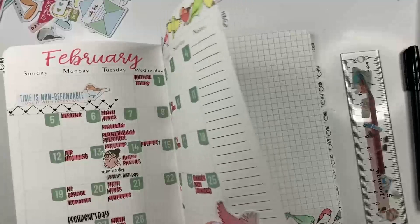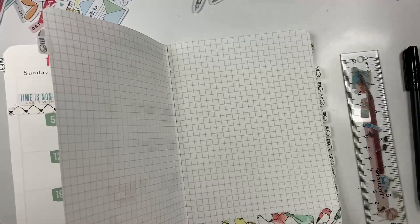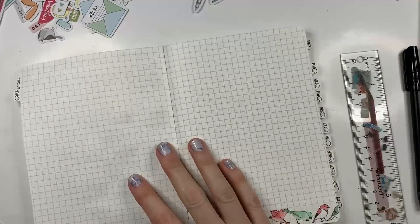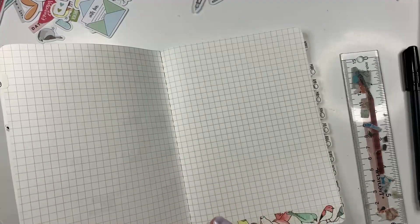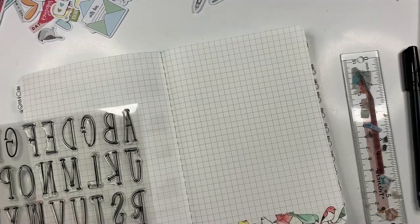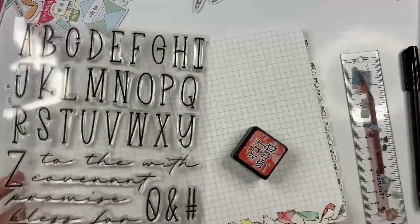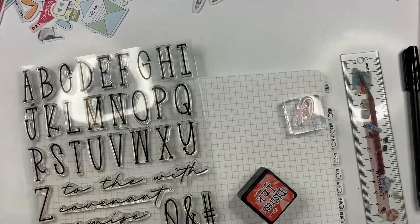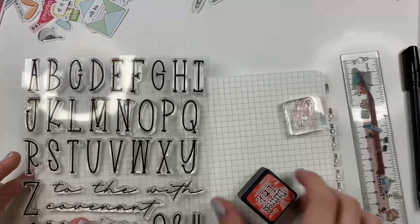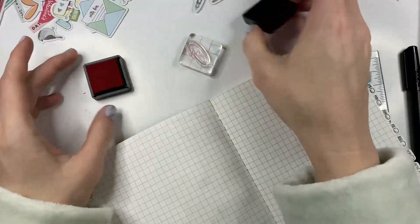I am going to do an extra page for my son's birthday, but I am not going to do one for Valentine's Day. I do want to ask — does anyone have any special Valentine's Day traditions? I had to stop for a second and go grab my stamps. I'm going to use this script stamp — it's from a set by By the Will for God — and I'm using a distress ink called Barn Door.